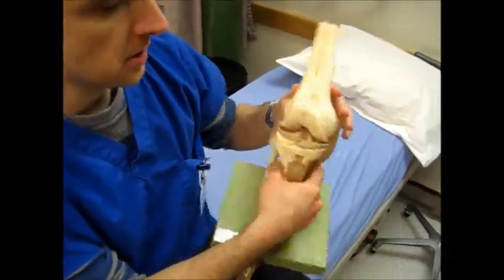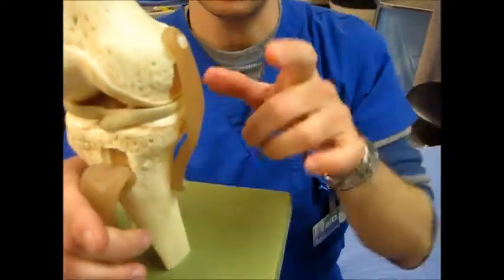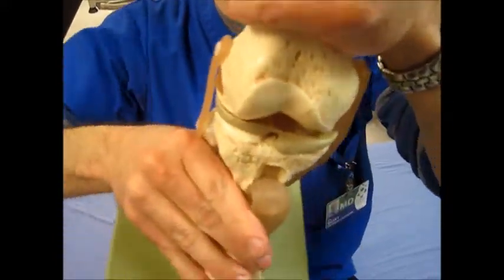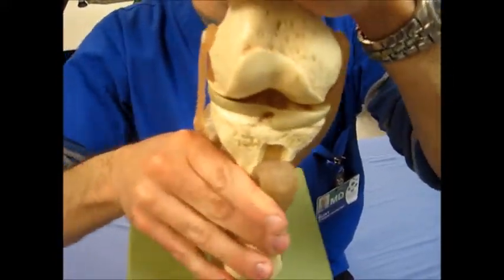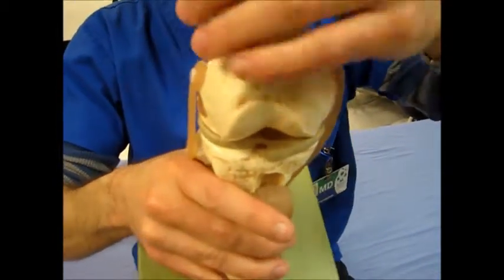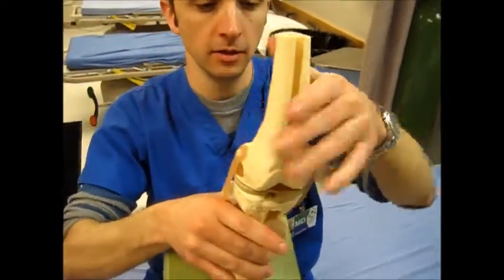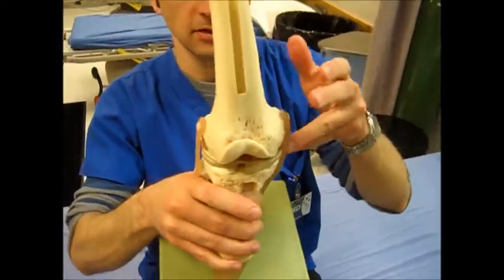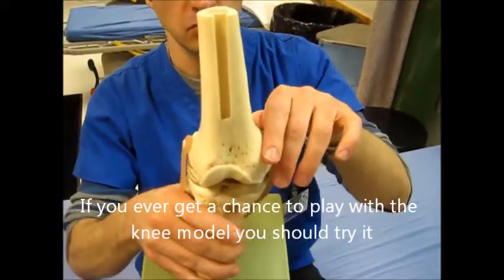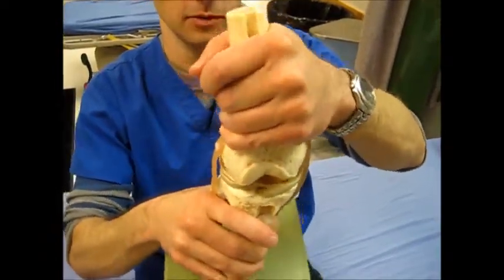In addition to the ACL, what you often see with ski injuries is — this is a right knee, of course — the medial collateral ligament, which is stressed with valgus stress. Clinically, we often see it when somebody's knee buckles inward as the femur is shifting with a planted foot, and often you'll see just like that.